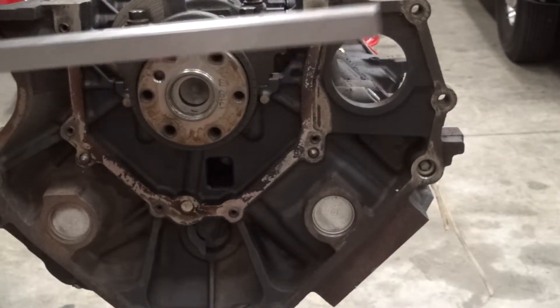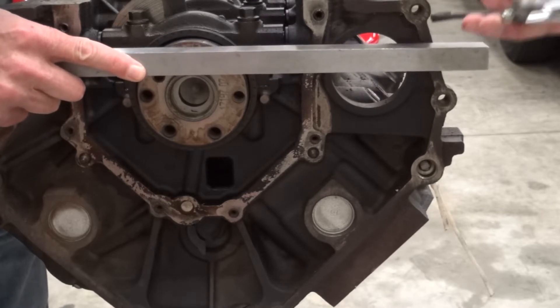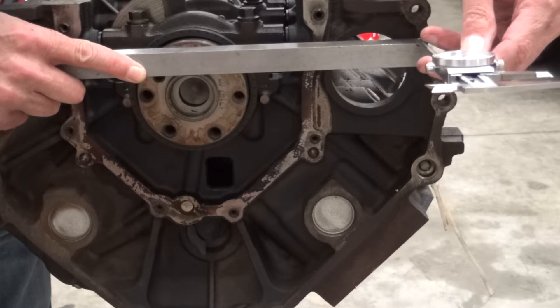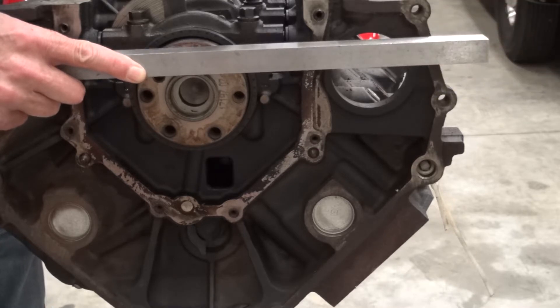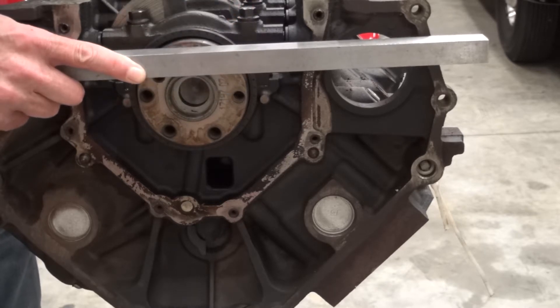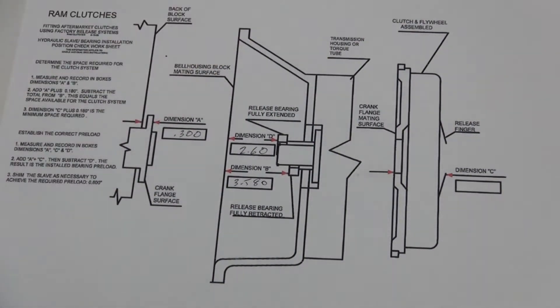The first measure we need to take is how far the crank flange is sticking out from the back of the engine block. To check that, we'll take a straight bar and lay it across the crank flange, then measure from our straight bar down to the back of the block where the bell housing is going to mount. If you're using a block plate between the bell housing and the engine, make sure you have that in place when you take this measurement. This is dimension A on our drawing.